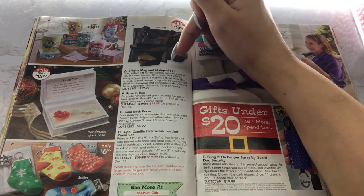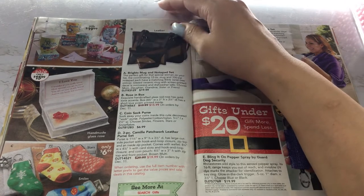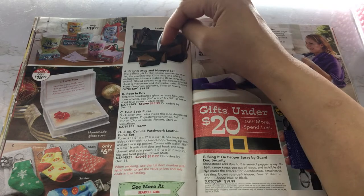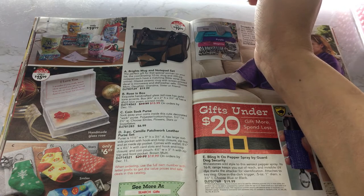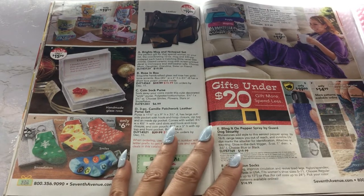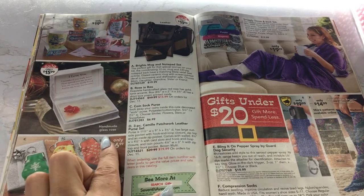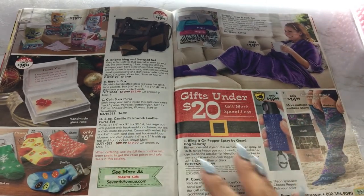Then we have some bright mugs and notepad sets — you have some for daughter, my friend, grandma, sister, mom. That's cute. This is a little patchwork leather purse set — comes with a bigger bag, then a smaller bag, and then a little tiny coin purse. And here's a little coin purse on the cover — a sock coin purse, that's cute. And then you have a rose in a box — it has a poem, it's a handmade glass rose. I don't really know what you do with it; it's just a handmade glass rose.